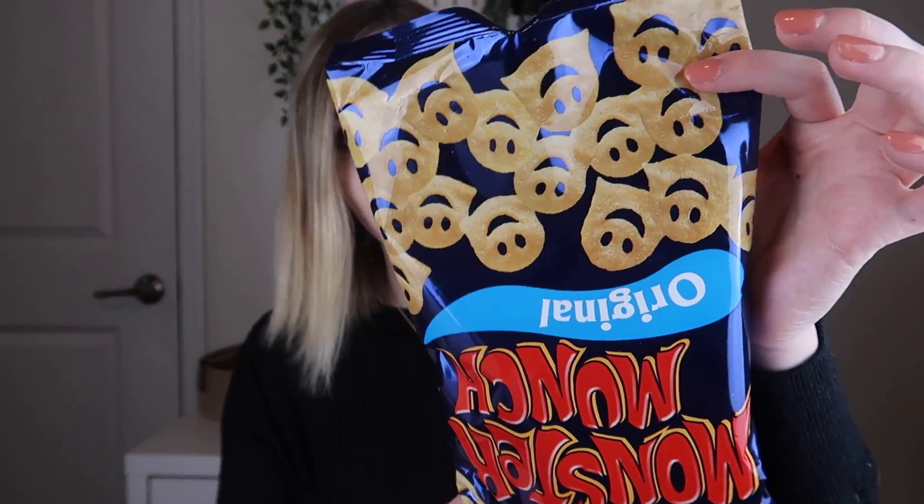Unfortunately the next item I'm pulling out just spilled all over my box. These are the Monster Munch original little puffs — I might have to reach out to customer service to let them know these didn't really make it to me intact. They're now all in my box so let me clean this out before I continue. Side note: they smell cheesy, so they must be cheese flavor.